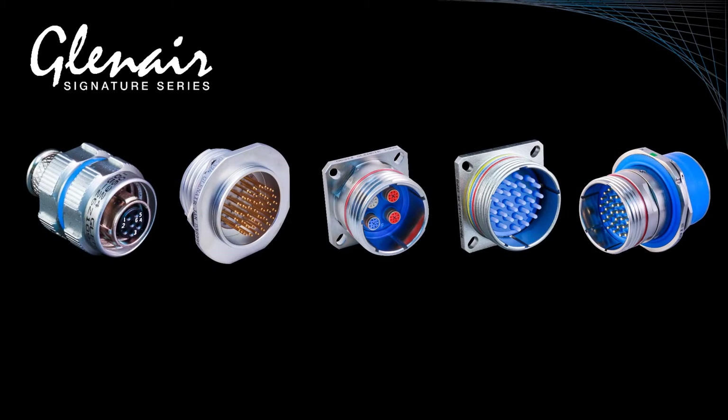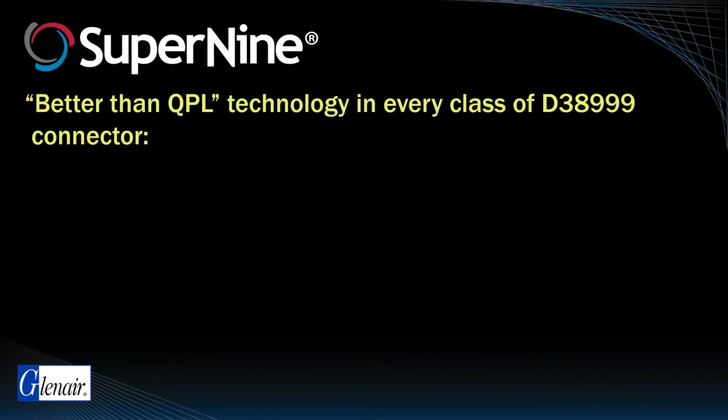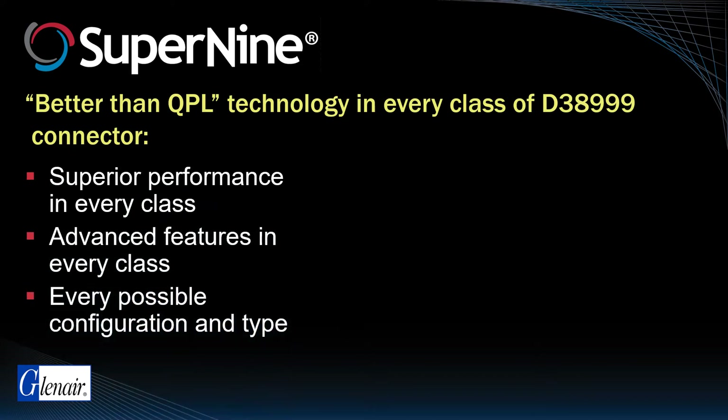Glenair has developed a better-than-QPL derivative of the 38999 Series 3 called Super9 that offers superior durability, improved resistance to vibration and shock, as well as more robust EMI shielding. Other improvements are in the mechanical design of the series, such as the integration of shield banding porches. We describe Super9 as being better than QPL, a statement that means different things depending on the type or class of connector.